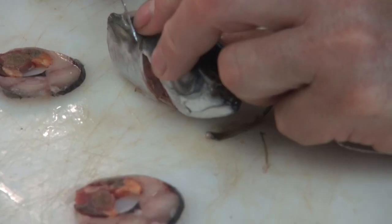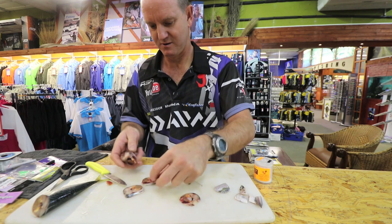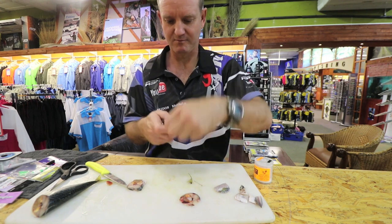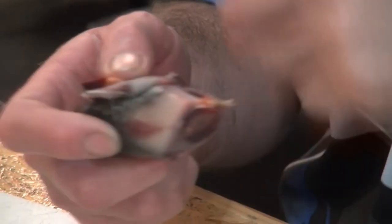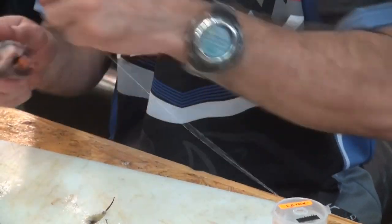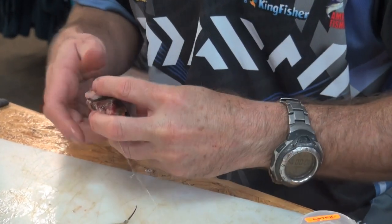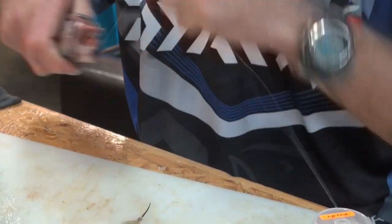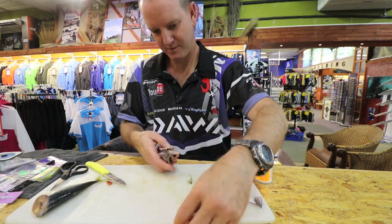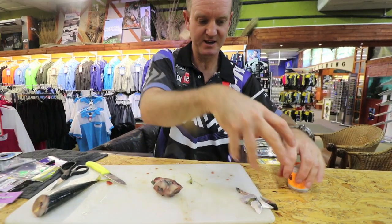That part there I'm going to quickly trim off, and take off that little fin there as well. Guys, put a lot of cotton — don't be scared of cotton. Already you can see how much blood is actually coming out of this bait.